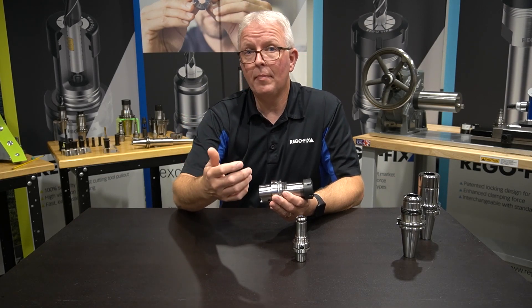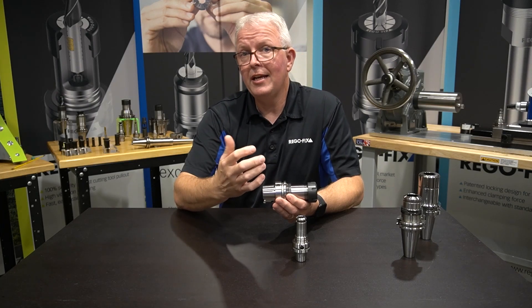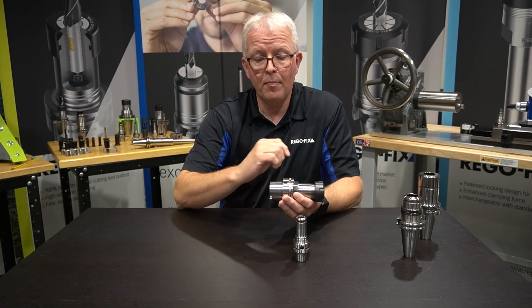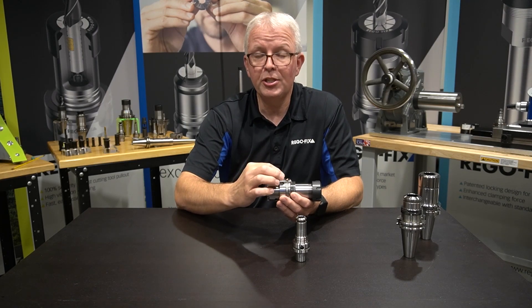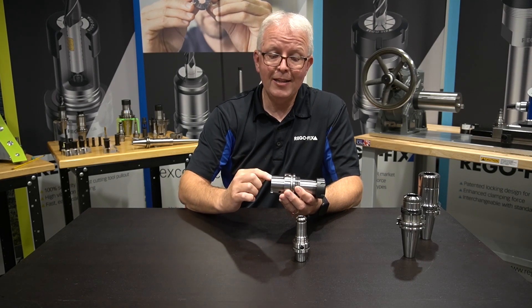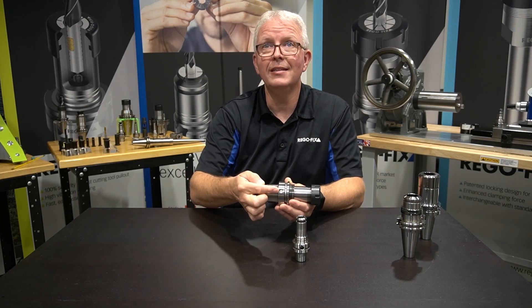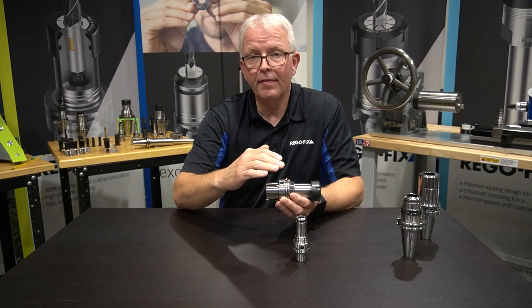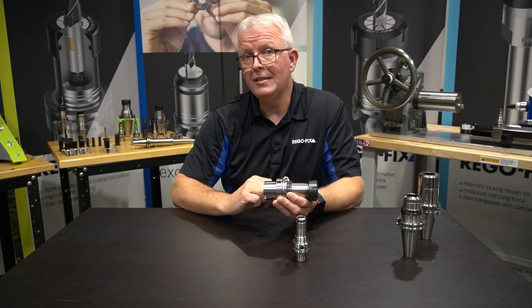Where is that pocket and why is it there? On almost all HSK tool holders — Form A primarily — you are going to see that there is a 10 millimeter pocket machined in the flange, and it's 90 degrees off from your keyways. So it's located right here, nice and easy to see. That's made for your standard 10 millimeter RFID chip.